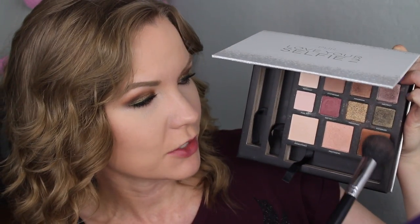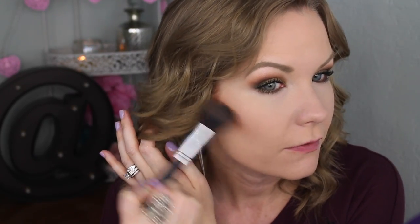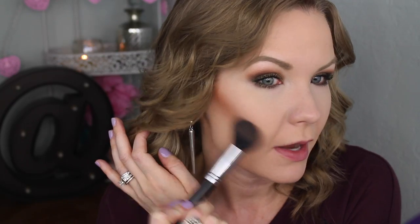Moving on to the rest of my face — I've already applied foundation, concealer, powder, and brows. For bronzer, I'm going to get some of Composition on a Sedona Lace FB05 brush and do some contouring and warming up of my face and neck.